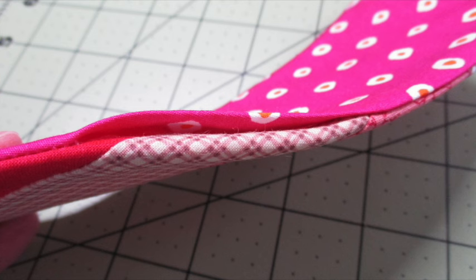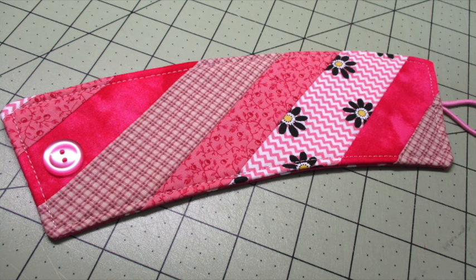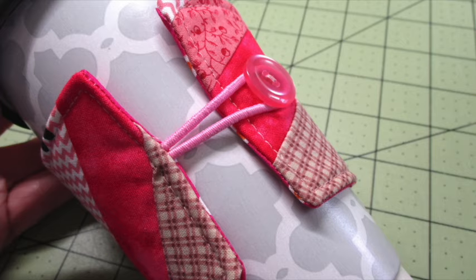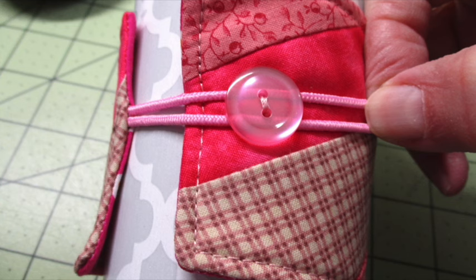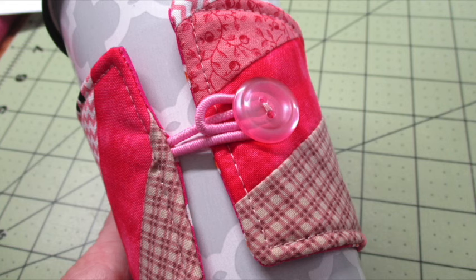Fold the opening under and press it to form a sharp crease. Top stitch around the entire piece an eighth of an inch from the outside edges. Attach a button on the end opposite the hair tie. Place the coffee sleeve around your cup and stretch the loop over the button to secure it. If you need a tighter fit, move the elastic past the button, twist it to cross, and then loop it back over the button.